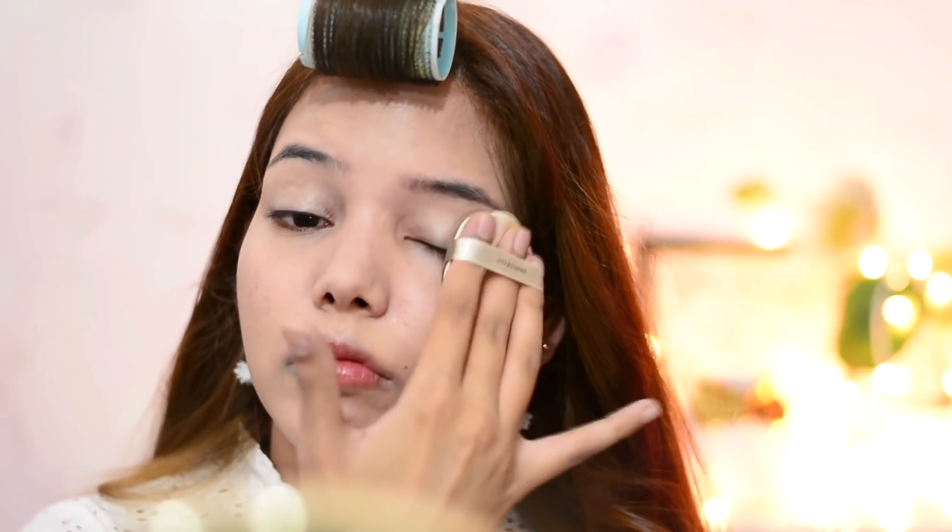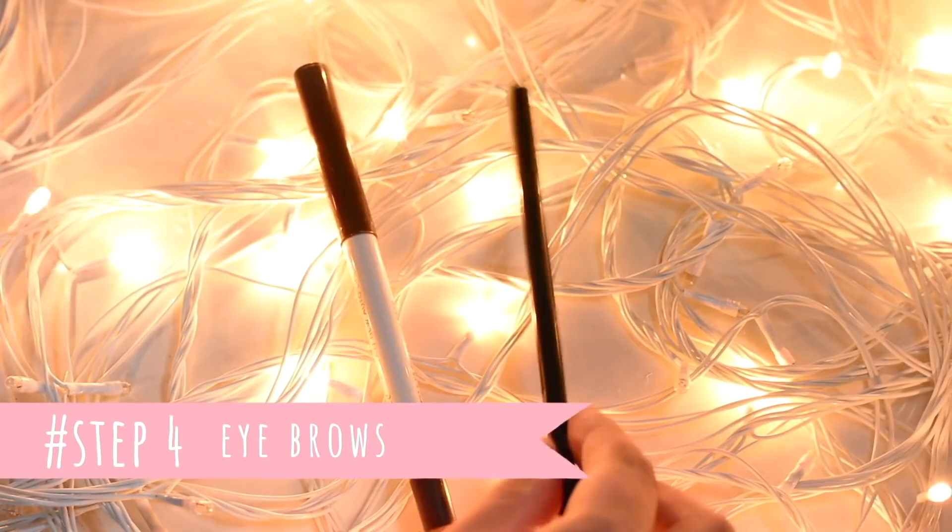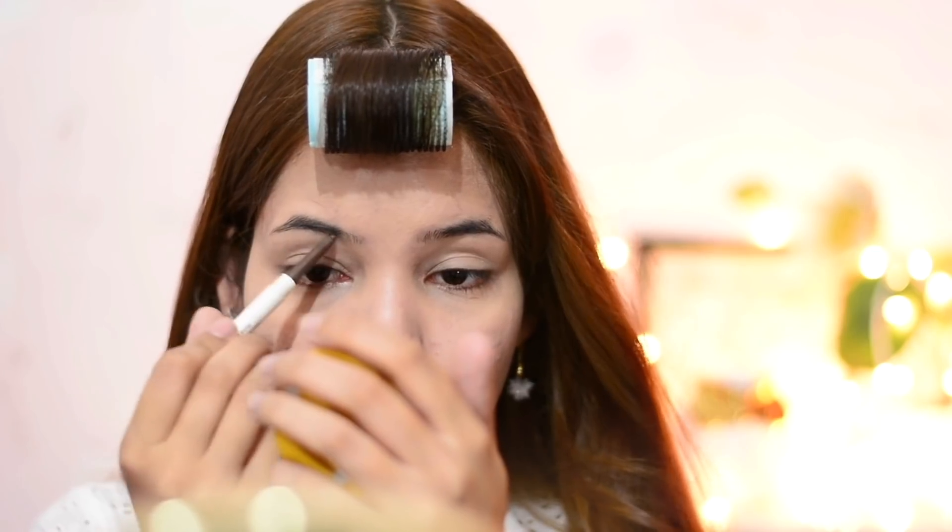Step three is setting powder. Setting your makeup is really important in summers — this step will set and lock everything in place so your makeup won't move throughout the day. You can use any loose or compact powder. Here I'm using the Innisfree No Sebum Mineral Powder.